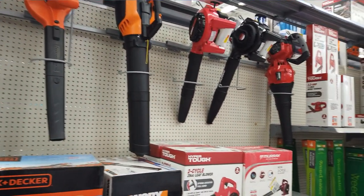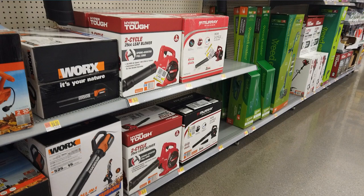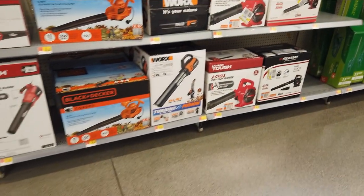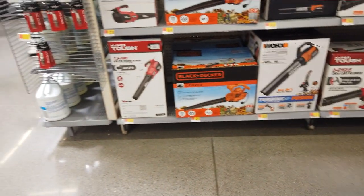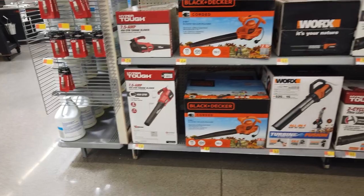We got the blowers — gas and electric. We got the HyperTuff and the Works, and looks like they're both $84. HyperTuff's got the two-cycle as well as electric. We've got the Black & Decker and the HyperTuff 7.5 amp coming in at $37.45 there for the Black & Decker.